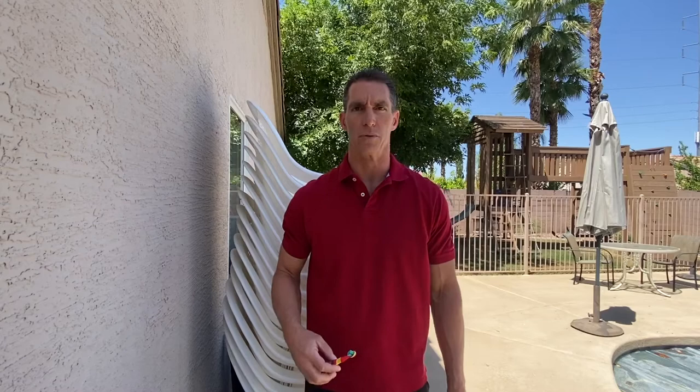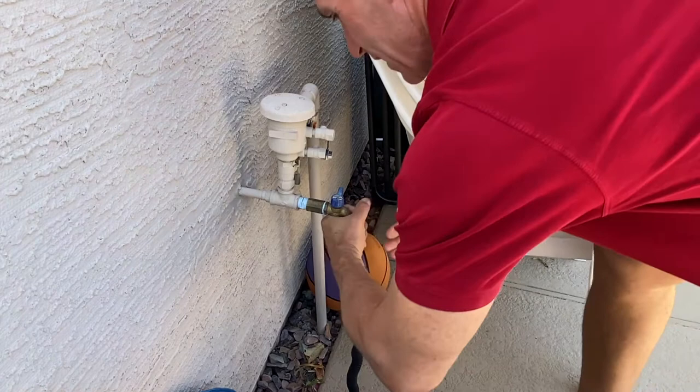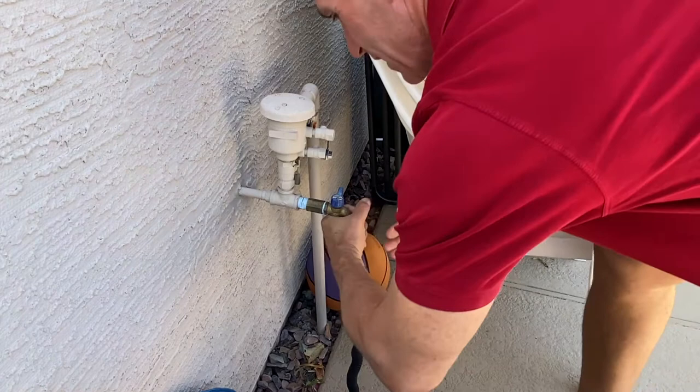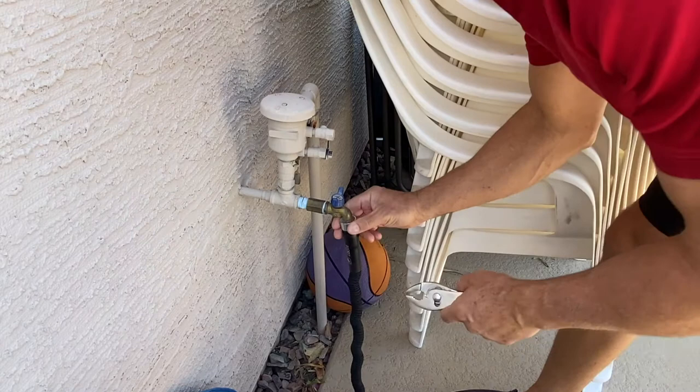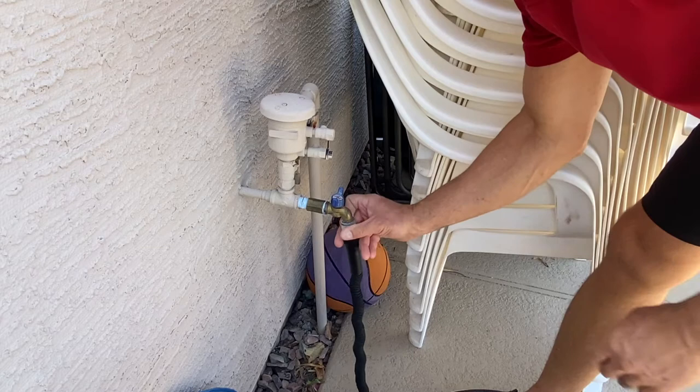This is perfect evidence of why we need to do this — calcium has built up around there and I can't get this off, so I'm going to need to use pliers. Be careful if you have to use pliers that you don't dent the little sleeve on the hose.